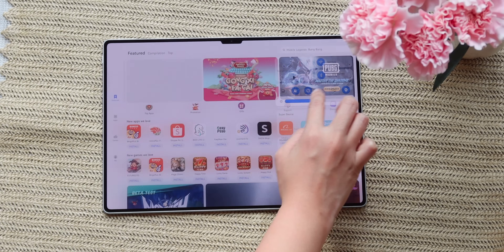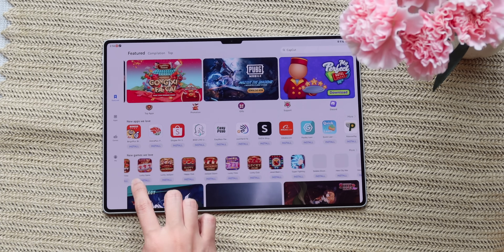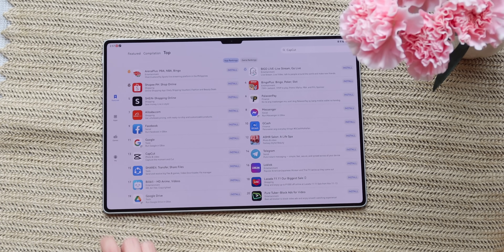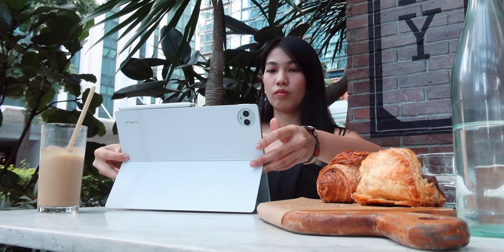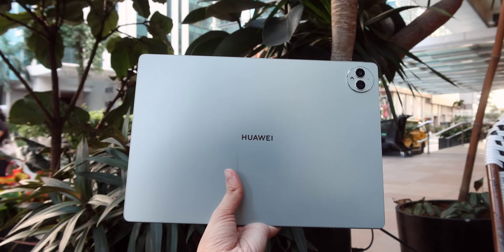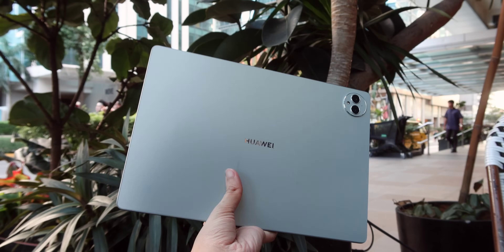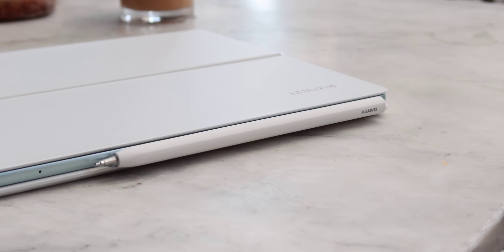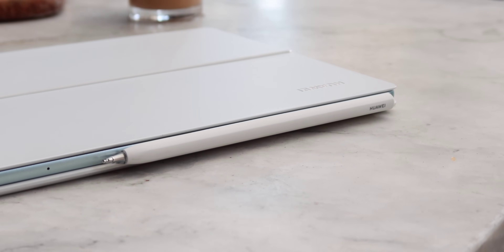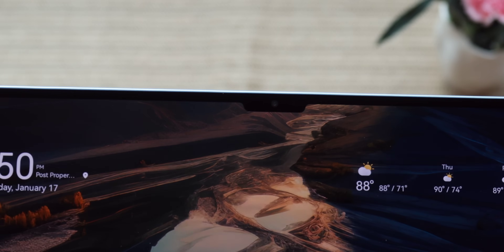This flagship tablet features a large 13.2-inch 144Hz flexible OLED display, 6 speakers, dual rear cameras, a 16-megapixel front shooter, HarmonyOS 4, a Kirin 9000W chip, 12GB of RAM, and 256 or 512GB of storage. It has a smart magnetic keyboard and an improved M-Pencil 3rd Gen powered by NearLink, which we'll talk more about later on. After using this for a few weeks, here's what we think.